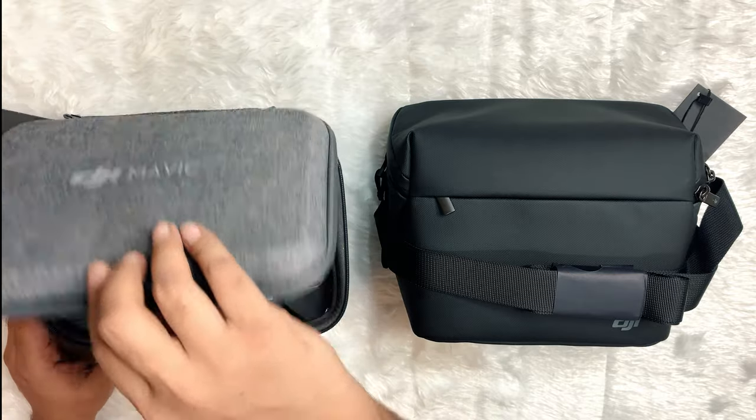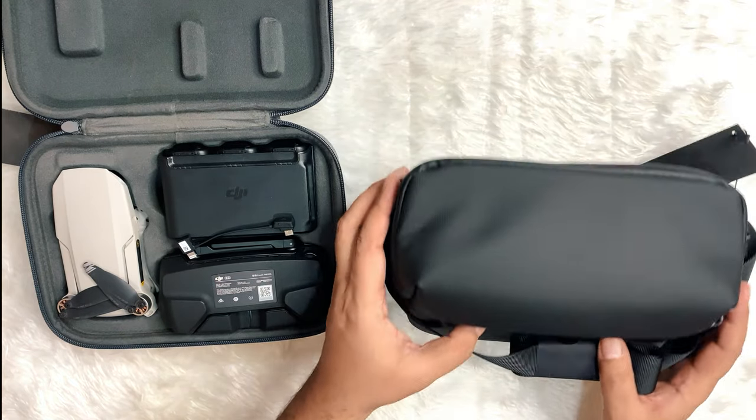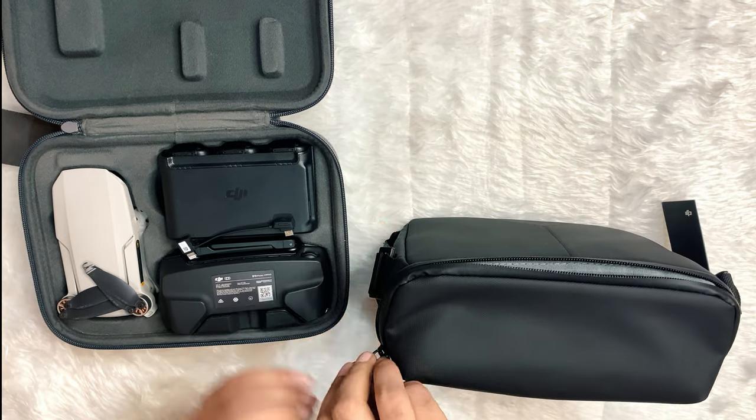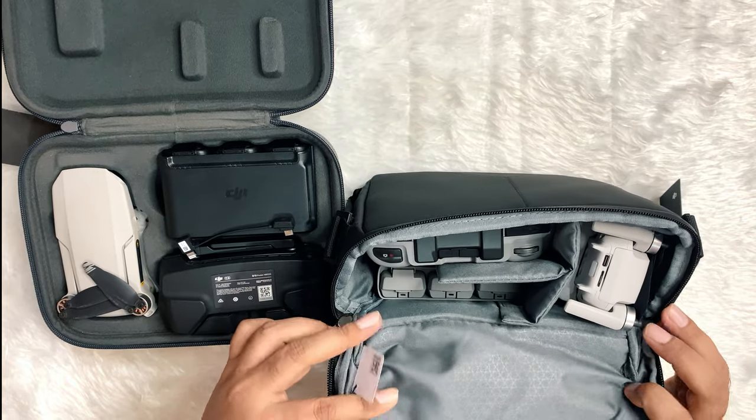Let's start from the bags for both drones. Personally I like the shoulder bag which is more practical, but the Mavic Mini provided a handbag which is kind of difficult to use. But both bags give plenty of space.